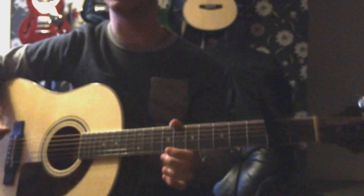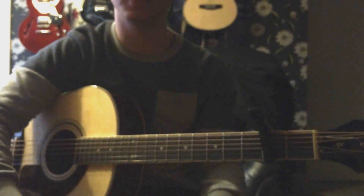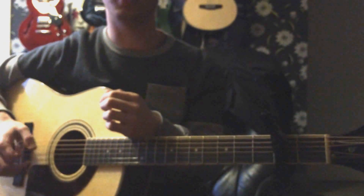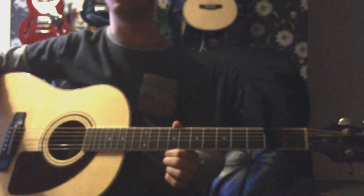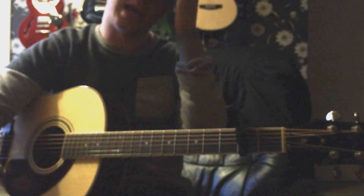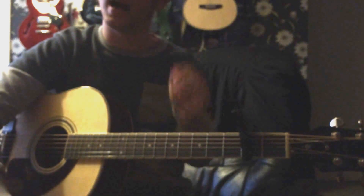Hi guys, today I'm going to show you how to play Listen Up by Oasis — the acoustic version that Noel does. He did this last year, last December, on the BBC Radio 2 show, which is live. He's done this for a while now, and during the Oasis days it was done on electric guitar, but he's brought it down to size and made it very easy for any acoustic guitar player.